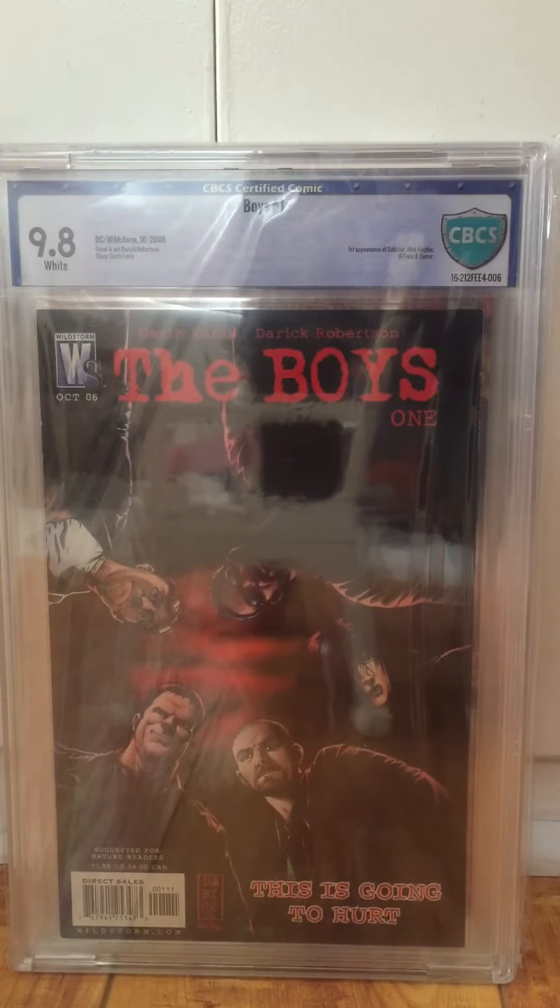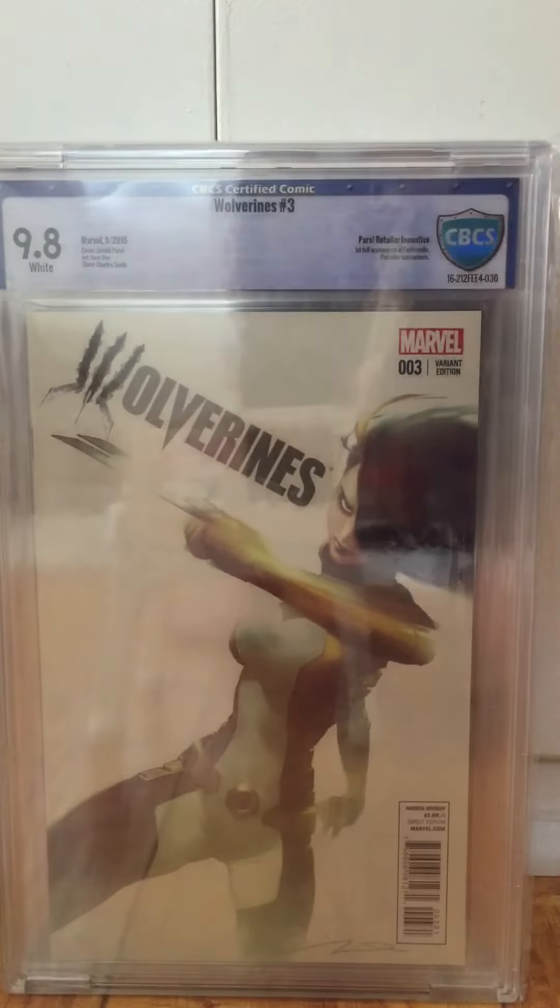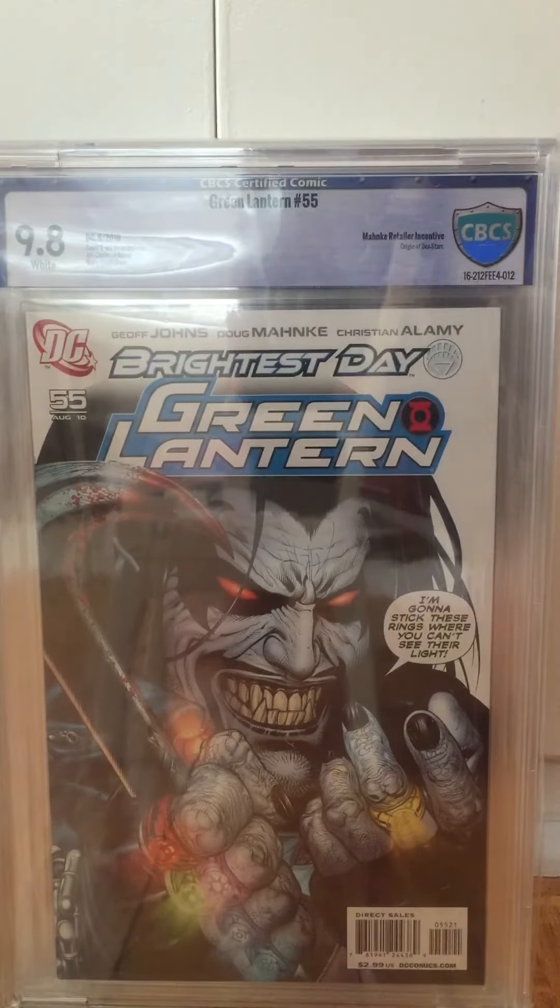Boys 1, 9.8. I think this book is like $250 right now slabbed. Hopefully the show's moving forward. Wolverines 3 Perel variant, 9.8. Green Lanterns 55 Mankey variant, 9.8.